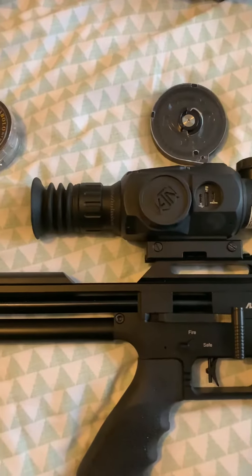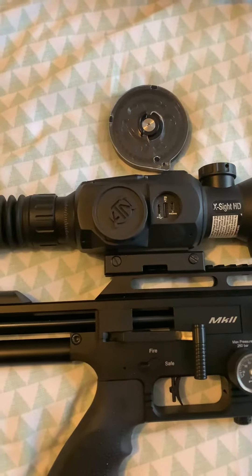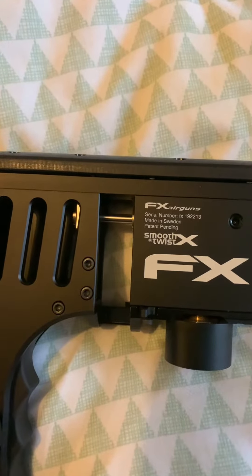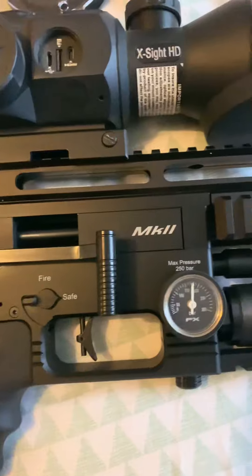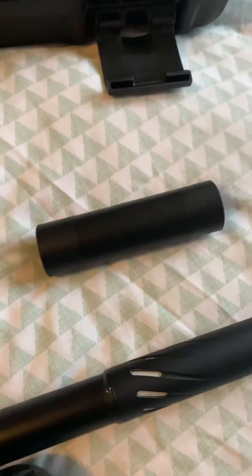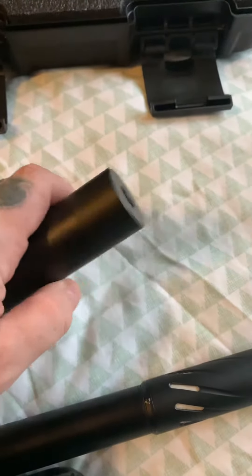Alright, here's the one — this sub 12 foot pound. Got my ATM scope on it. I think I'm going to invest in the 4K ATM, that thing's getting a bit too big. Put me a silencer on — it did say it came with a silencer, and I've unscrewed it and there's absolutely nothing inside it.